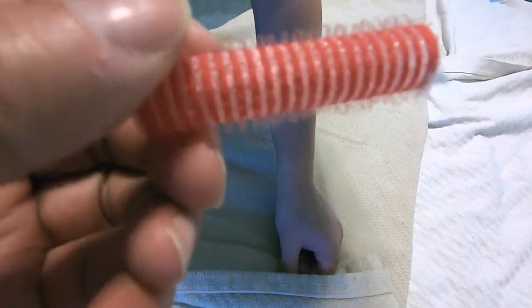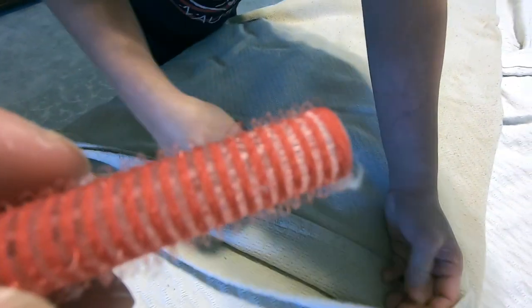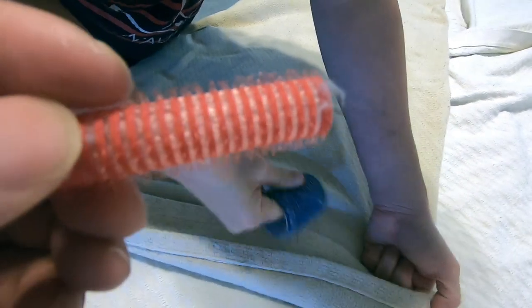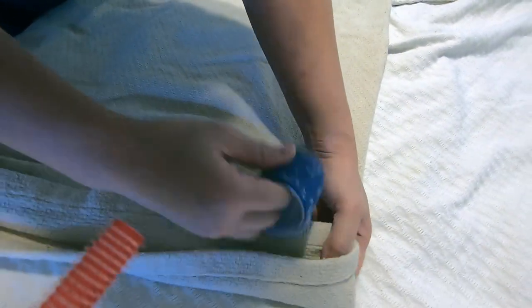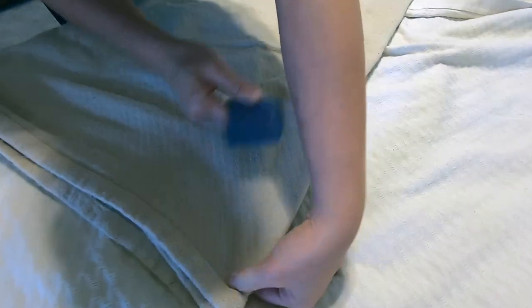These rollers have tiny tiny hairs that are curled, so it's like a hook. They are perfect — when you glide them over fabric, they will pick up the small lints and get them to stick to the roller.